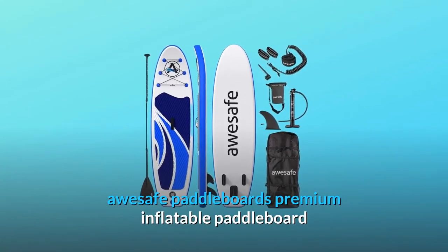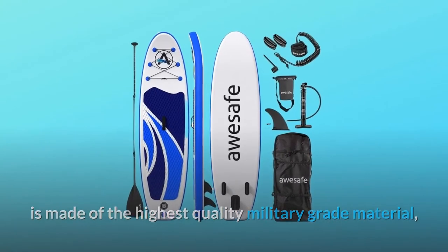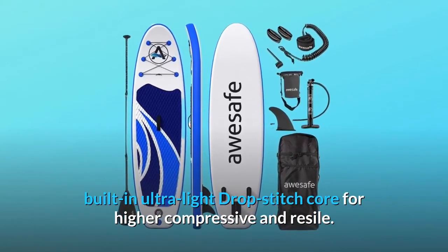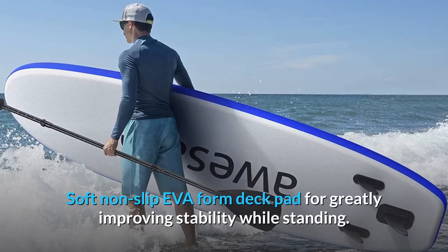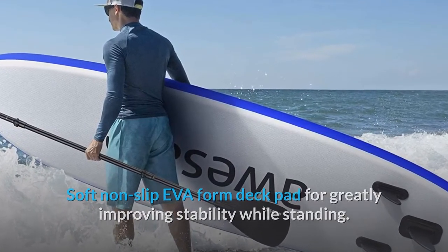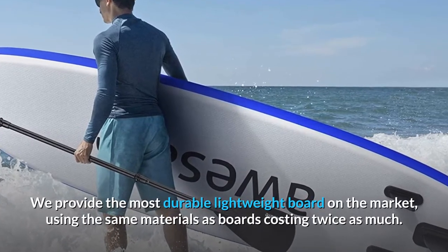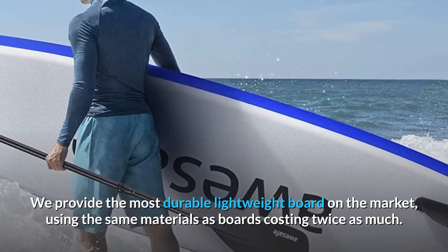AUSAFE Paddleboard's premium inflatable paddleboard is made of the highest quality military-grade material, built-in ultra-light drop-stitch core for higher compressive and resilience. Soft non-slip EVA foam deck pad greatly improves stability while standing. We provide the most durable lightweight board on the market, using the same materials as boards costing twice as much.